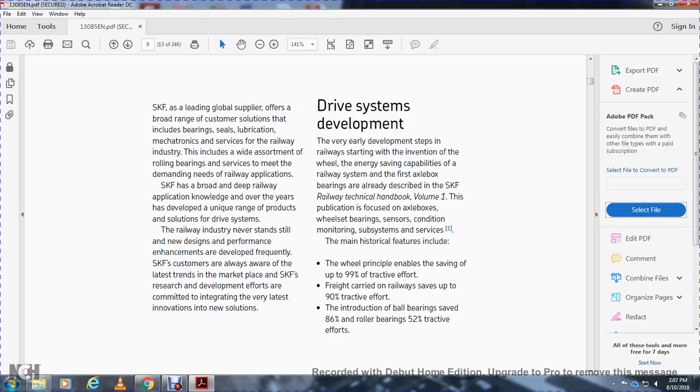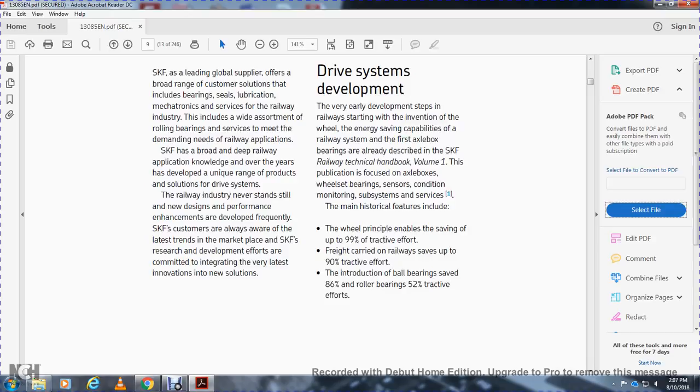Drive system development began very early with the invention of the wheel. The engineering capability of railway systems was demonstrated with the first axle box bearings, already described in SKF's Railway Technical Handbook Volume 1, focused on axle box and wheel set bearings with condition monitoring subsystems. Key historical features include the rail principle enabling savings of up to 99 percent of traction effort for freight carried on railways, and the introduction of ball bearings saving 86 percent, and roller bearings saving 52 percent of traction effort.